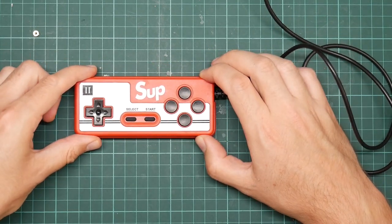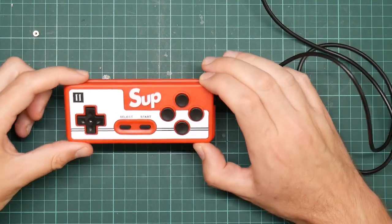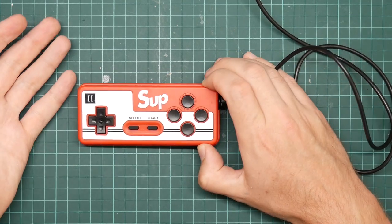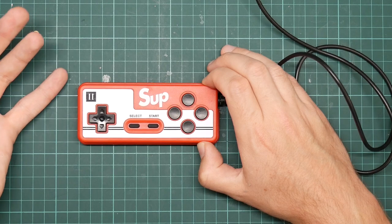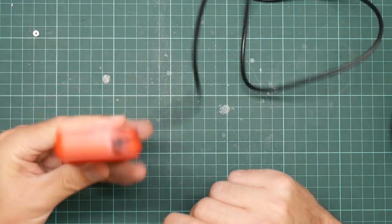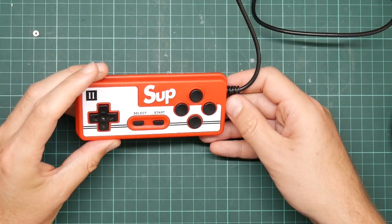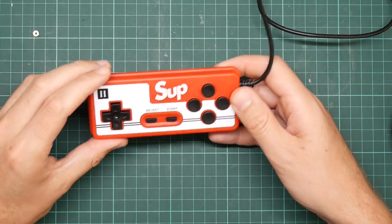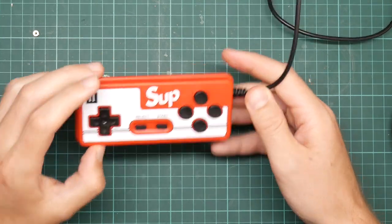I have a new Amiga, and Amigas need joysticks in order to play games. I have a joystick for mine, but I hate joysticks - I'd much rather use a gamepad. And here I have a cheap and nasty gamepad for a system which I never use. So let's try to turn this into an Amiga gamepad.